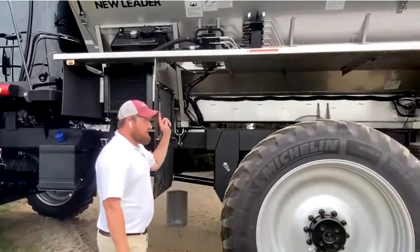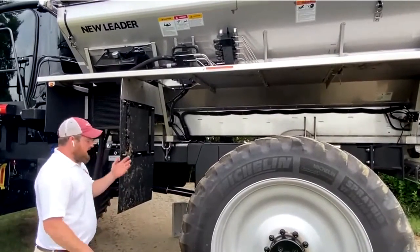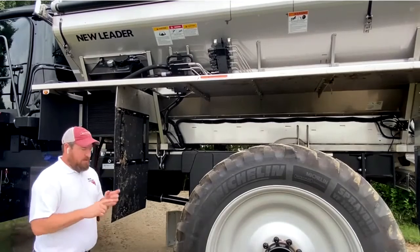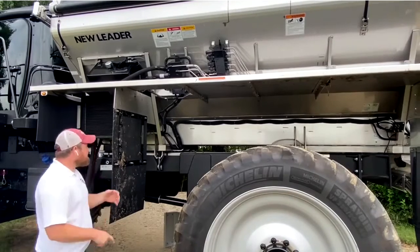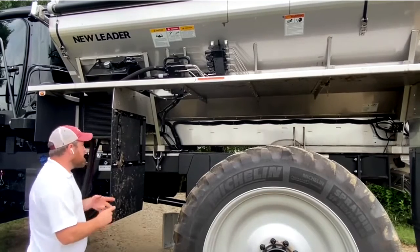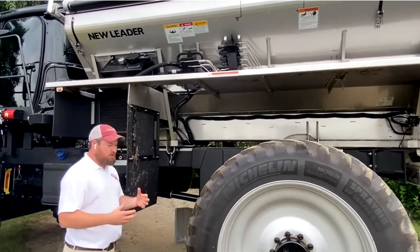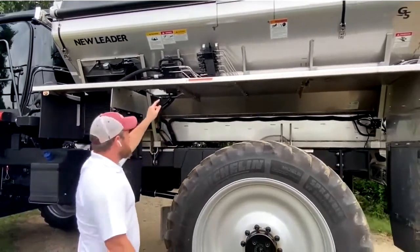Moving further down the machine, we come to the New Leader mono block, which is specific to the 5000 and 4500. It houses all the components to run the single bin, including two spinner control PWM valves that control the individual spinners. Above that you have the control valve for your conveyor. It also has multiple pressure transducers — one for system pressure and one for conveyor pressure — that you can monitor from inside the cab. It also has the valve for adjusting the automatic chain tension cylinders, so if pressure ever needs to be increased, decreased, or serviced, it's done here at this block.